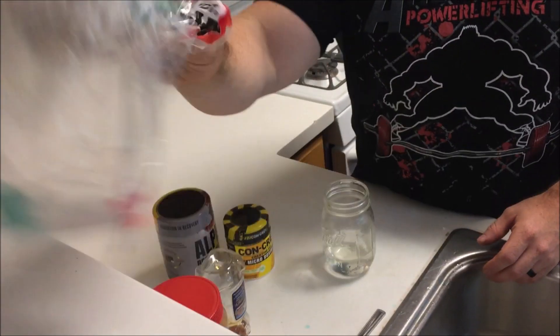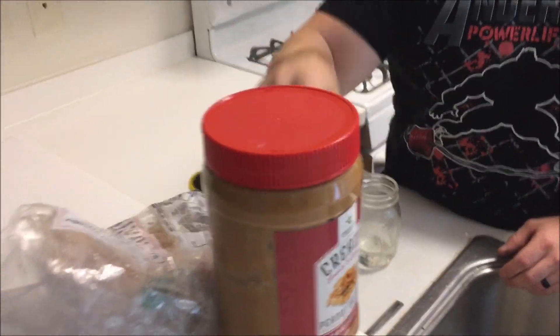My other pre-bench day routine in the morning is to have a peanut butter and honey sandwich. We're almost to the shop gym in Manassas, got a couple more miles. Plan on getting in there, warming up pretty quick, getting in my gear as soon as possible to save all my energy. I've got to do a couple of break-in sets.